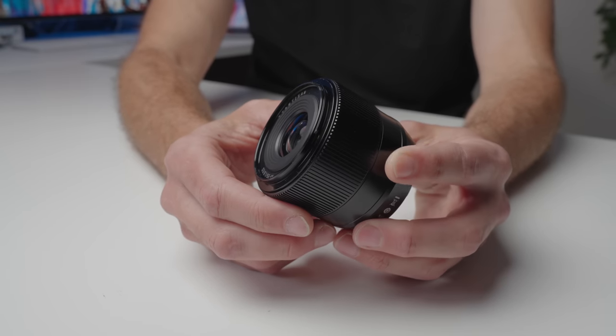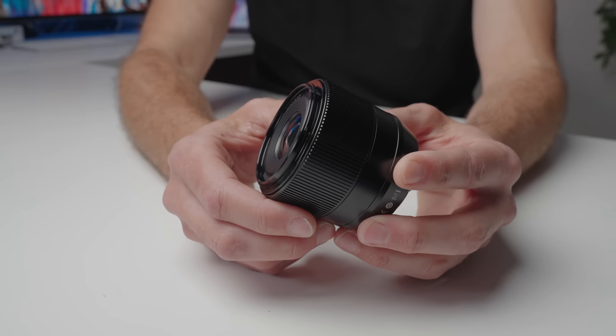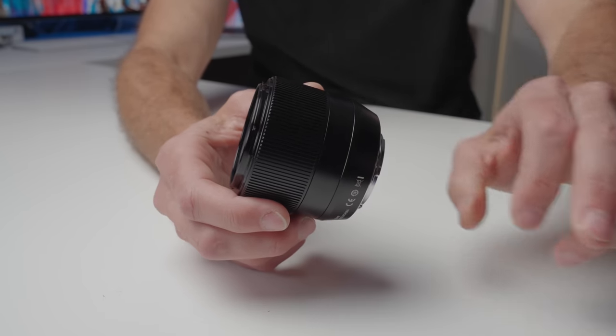The lens is going to be available on three different mounts: Nikon, Sony, and Fuji. It doesn't look like they're releasing all the mounts at the same time, even though I do have both a Fuji and Sony copy. I'll put some links in the description so you can check what's available and what the current pricing is. At the moment, I think they're only releasing it on one lens mount in the initial release.